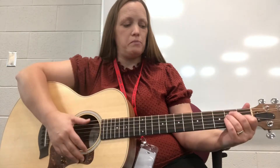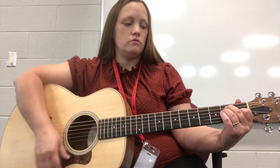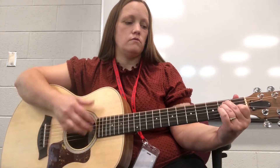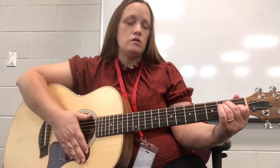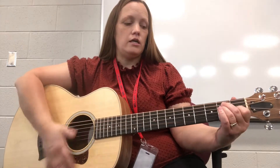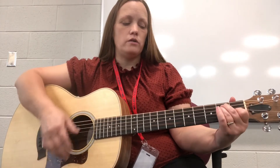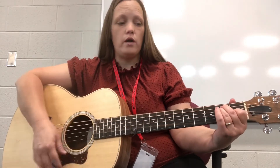So you can be playing your E chord, and the first thing we're going to do is lift off all fingers. Just go ahead and lift them off. We can do it: one, two, three, four — and one, two, three, four — or we can do one and two.